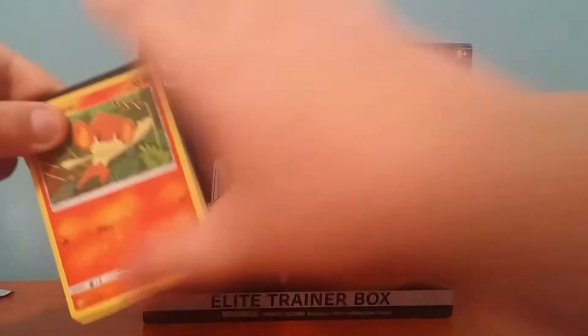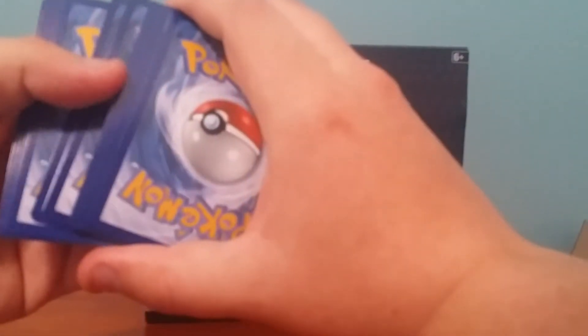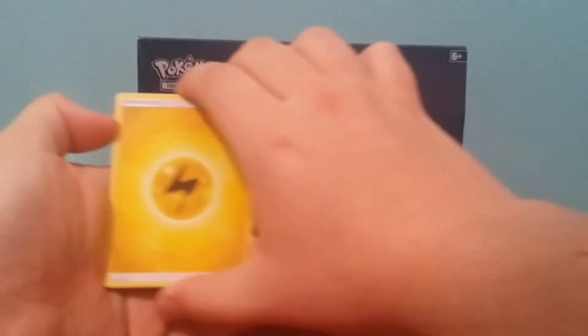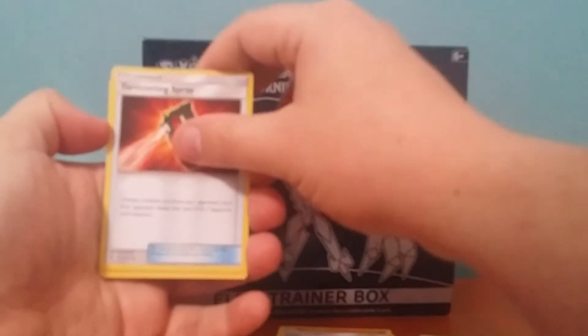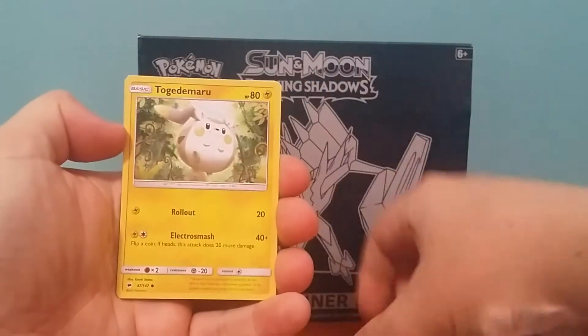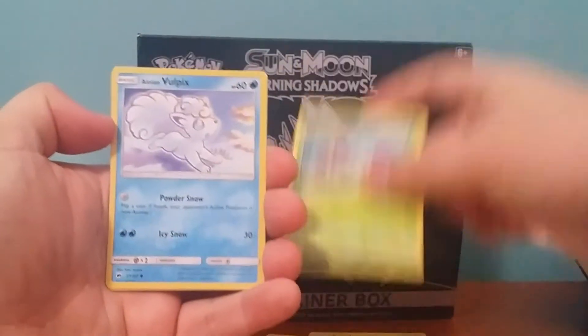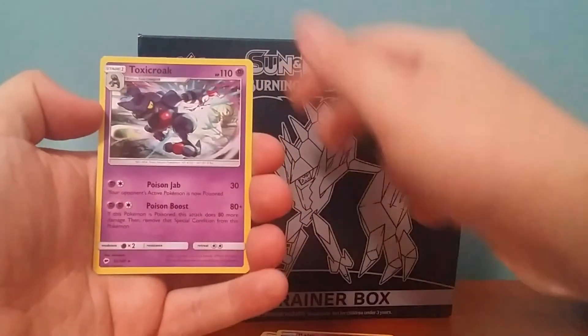I hope we can get something good out of this box because they are quite expensive, about $80, so you would think they'll give you a guaranteed GX, but sometimes they don't, which is a bit unfortunate. Alright, got a Lightning Energy, another Heatmor, Lana, Tormenting Spray, Pantsir, Croconaw, Togedemaru, Wimpod, Alolan Vulpix, Ralt's Reverse, and a Toxicroak regular rare.